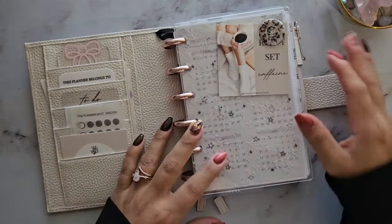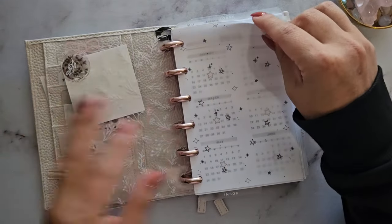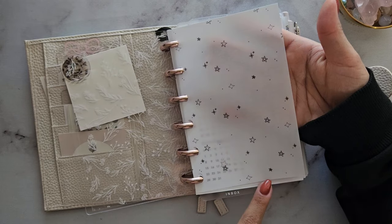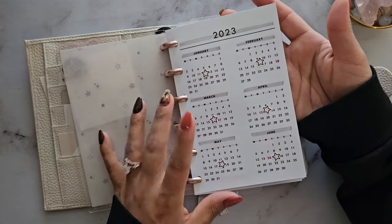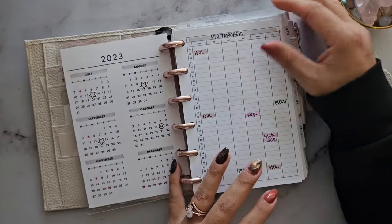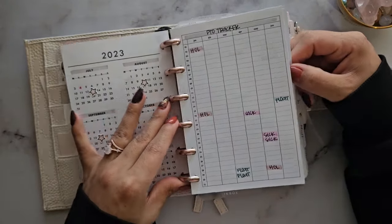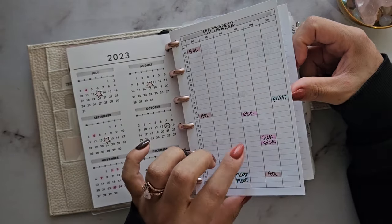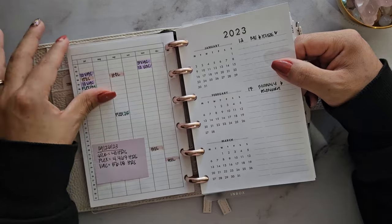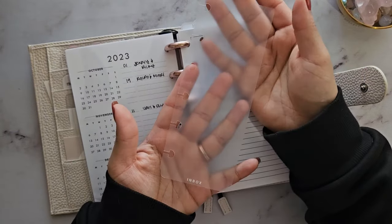The discs are from Amazon. The acetate dashboard is from Catspresso Co — it was originally punched for mini happy planner size so I cut it down and trimmed the stems. The vellum is from The Planner Spot. This insert is a freebie from Nada Notes on Instagram — she has tons of great freebies. I use one insert to keep track of friends' anniversaries and one to track my PTO.